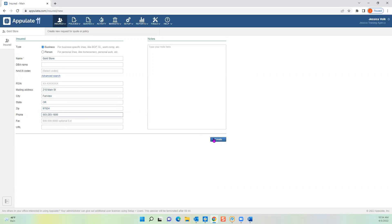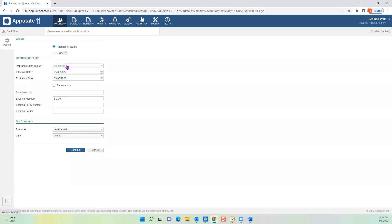Once you're good filling out the info, click the Create button in the middle of your screen. On the next page you have to assign a line of insurance — whatever line of business loss runs you're requesting, for example Work Comp. You can change the effective date if needed — it automatically defaults to 30 days past the date you manually add your insured, so you'll likely need to change this. Click the little calendar to change it, then click Continue.